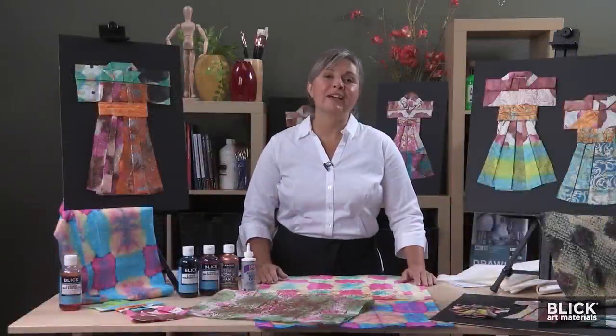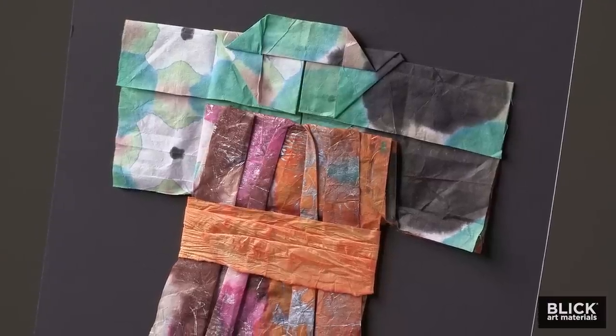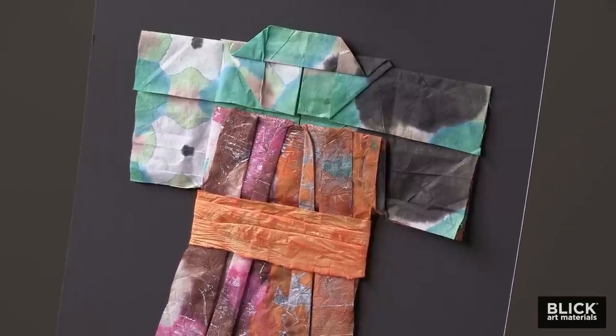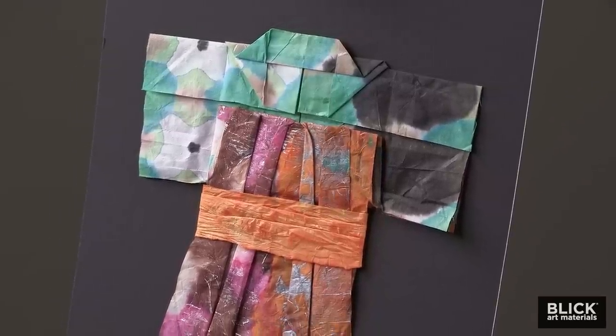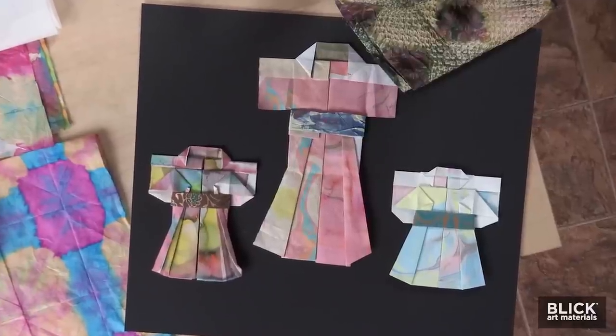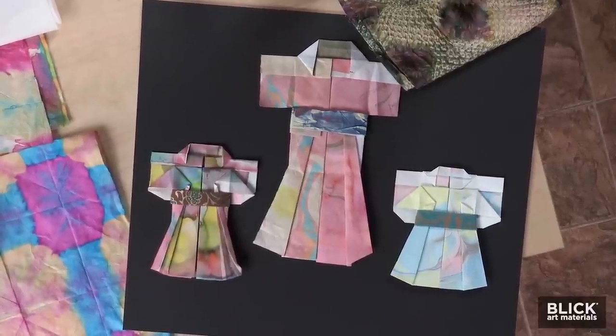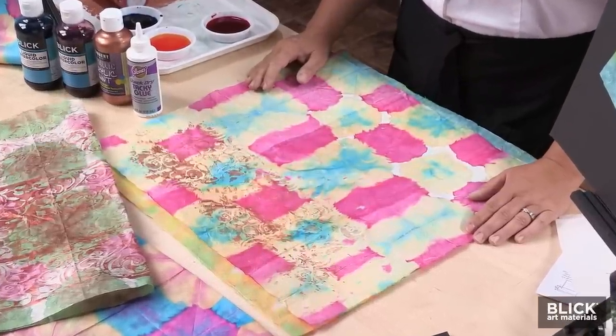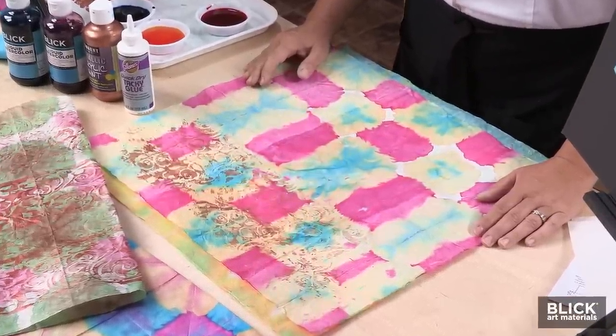Shibori is a Japanese term for dyeing fabrics that have first been shaped into three-dimensional forms. It's very similar to Western tie-dye. The fabric is either folded, crumpled, stitched, sewn, or knotted, and then dyed. Shibori is an art form in and of itself, but the dyed fabric is often used to make the traditional clothing of Japan, the kimono.